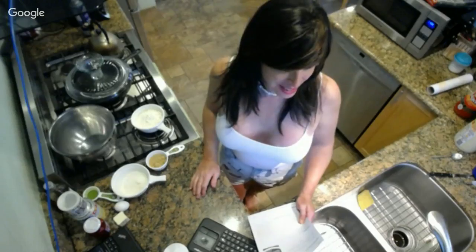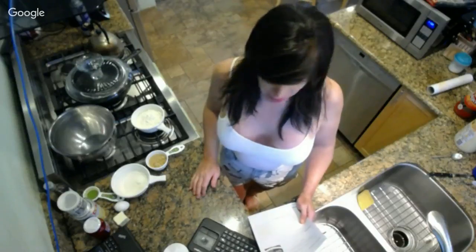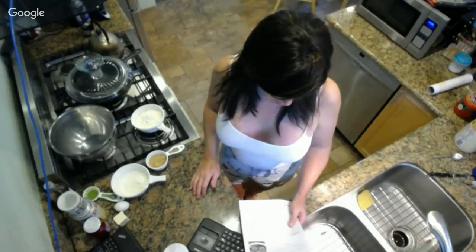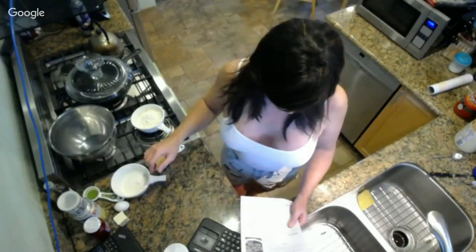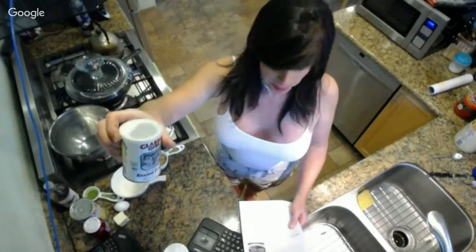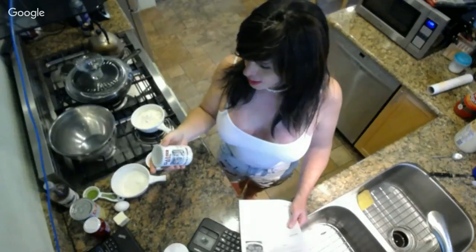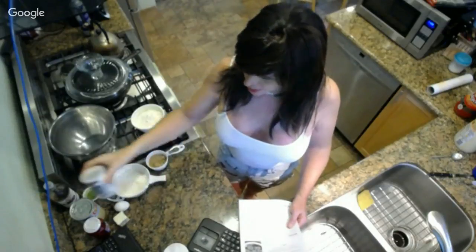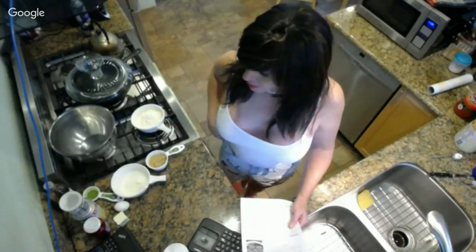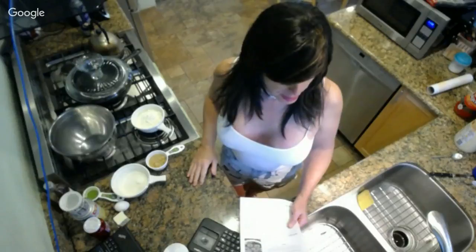So we've got our one and a third cups of flour, three quarters cup of sugar. We're going to be using two teaspoons of baking powder. I usually try to get the aluminum-free kind, but I haven't been to the place that sells that - I think it's the one with the Indian on it.